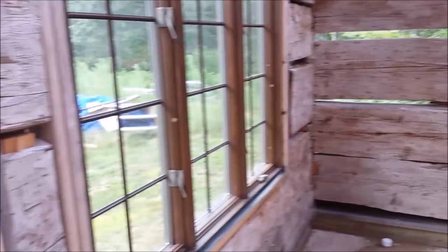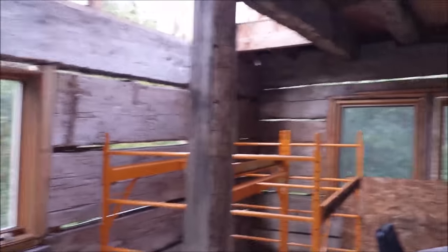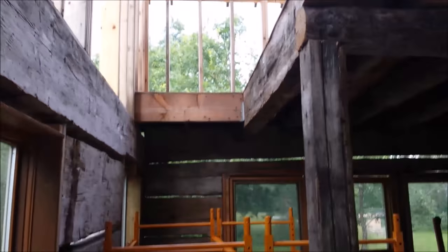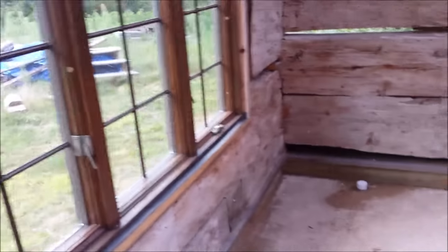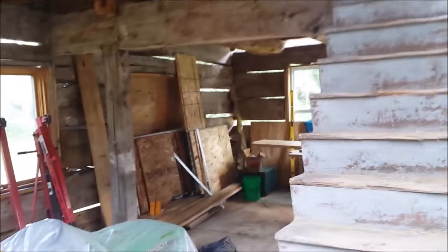Got my supplies and my golf cart in here also. Got my windows, my temporary staircase for now — it actually came out of the cabin. I'm not going to use that. The new staircase will go right here. It's kind of hard to get a good idea of what we've got going on here with too much stuff in here — all my building supplies.